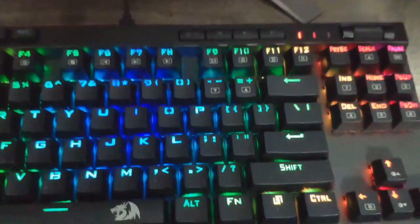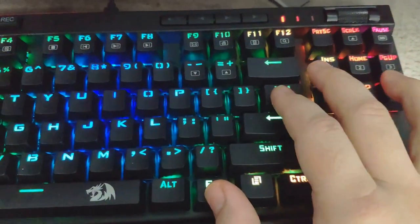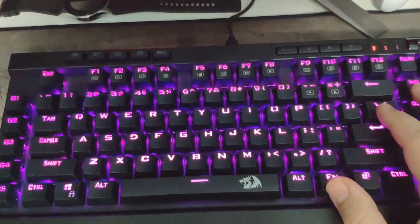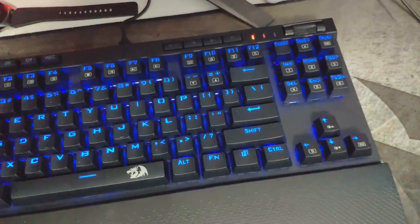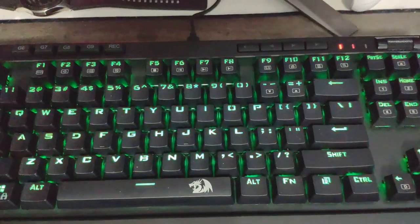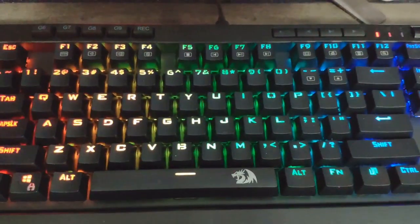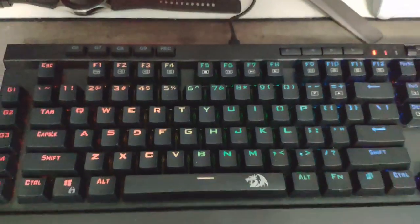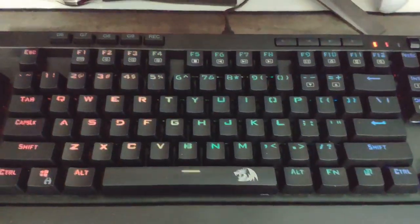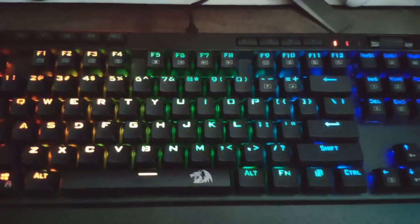Now let's look at some of the lighting effects — this is all through the hardware, no software needed. Hit FN and Insert for the first one. That one's called Trial of Light, it just cycles through all the different colors. Hit FN and Insert again for the second one — that's going to be the Breathing Effect, where it goes dimmer and then brightens up.